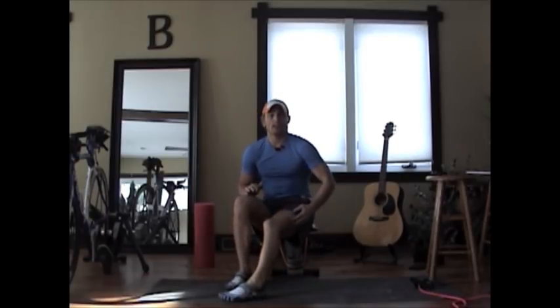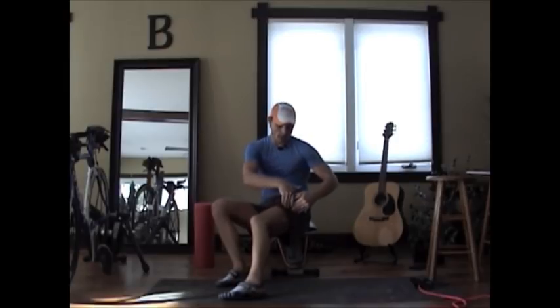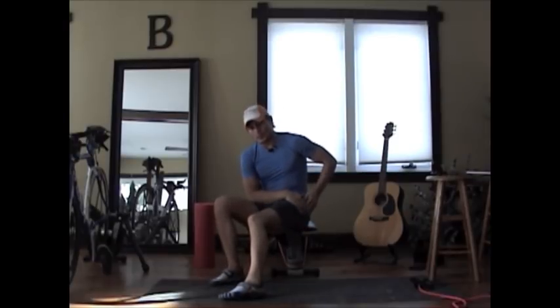If you have someone to assist you, deeper tissue work on the IT band is very helpful. Whether you're using Graston technique, ART, physical therapy, or deep tissue massage, work the belly of the IT band. Start from the knee and apply aggressive pressure upward, then work from the belly downward, and from the hip joint downward — then back up from the belly. This will really loosen up that IT band.